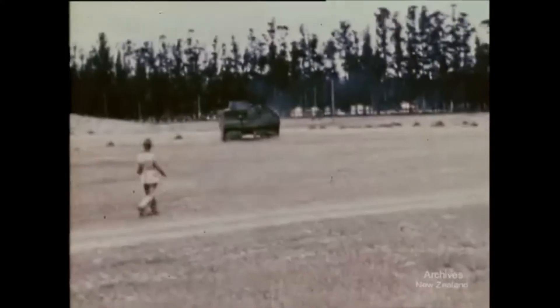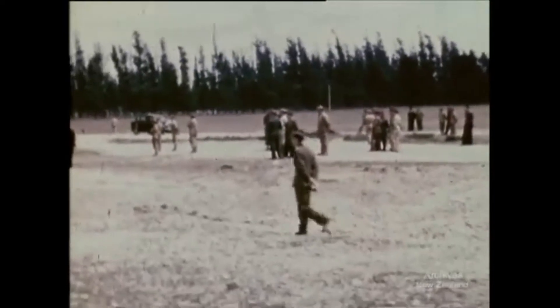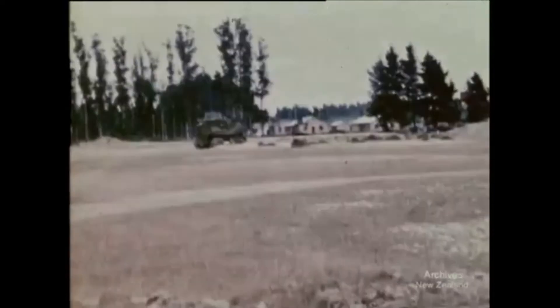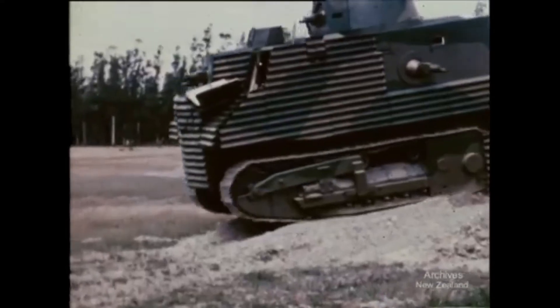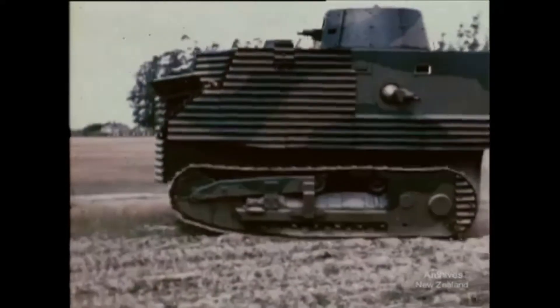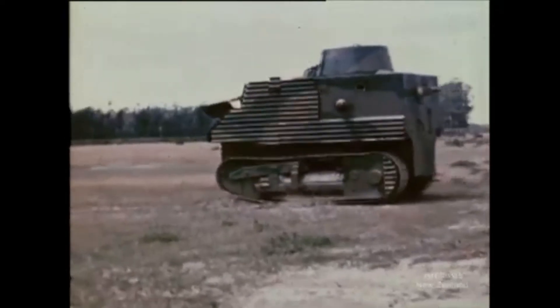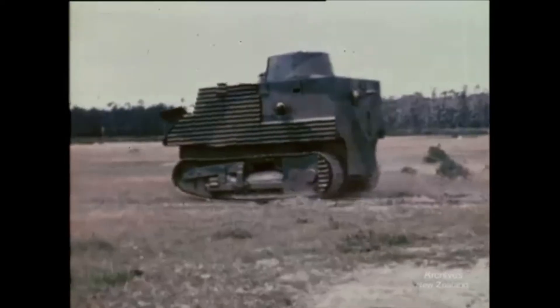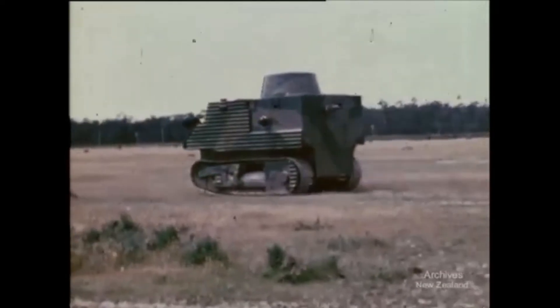In the end, due to their impracticality, the tanks were disposed of by the army. They had been given army serial numbers NZ 6292, held at Papakura, and NZ 3494 and NZ 3495, held at Burnham. One went to the Pacific in 1944, after being stripped of its armour.